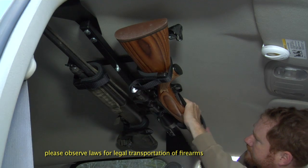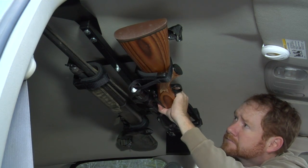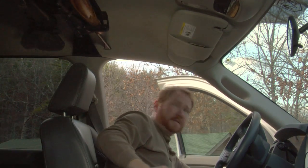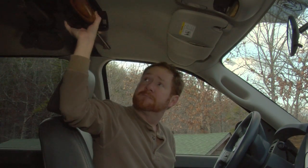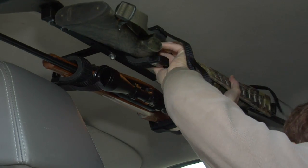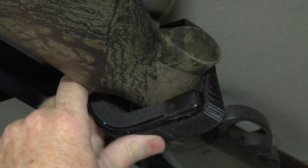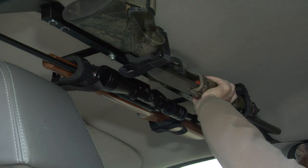The Center Lock Gun Rack positions guns snugly against the headliner of the truck, totally out of sight of passers-by, providing abundant headroom for the driver and passengers. The guns are held securely in cushioned, moldable gun clips with Velcro straps and adjusted independently to different gun sizes.